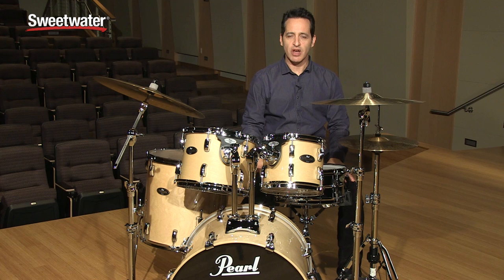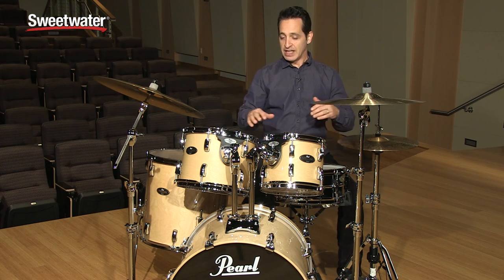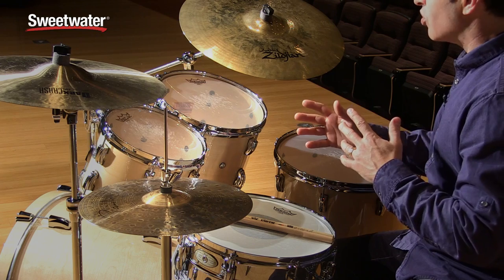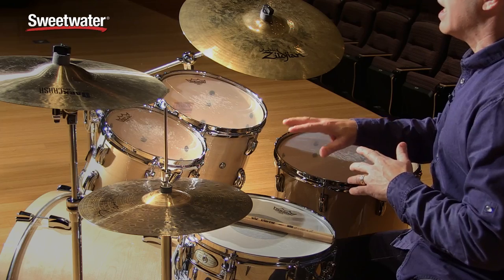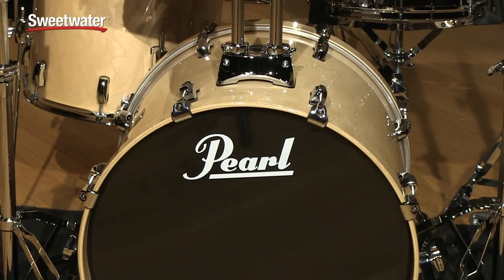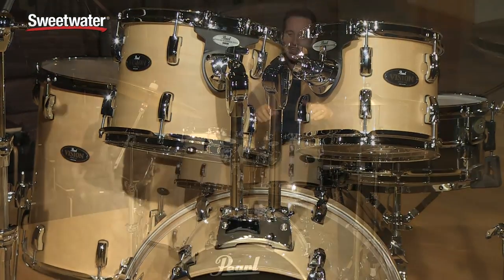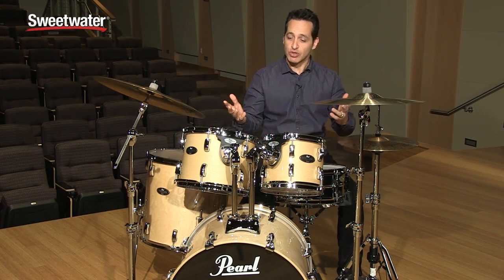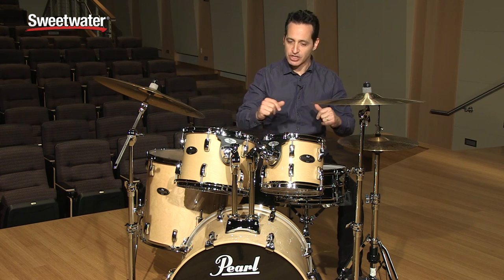How you doing everybody, Nick DiVergilio here to talk to you about this Pearl Vision Birch VBL five-piece drum kit. This is a very cool 100% Birch drum kit with lots of cool hardware features. It sounds great, looks really cool. I am very much into the natural wood finish on drums — it's beautiful to see the wood grain without any stain on it. Really gorgeous kit. With this drum kit you get all the hardware except for the drum throne, sticks, and cymbals, but you get all this really cool 900 series Pearl hardware.